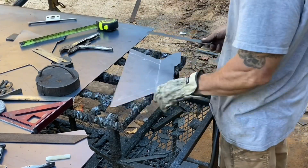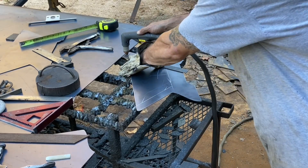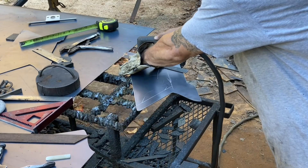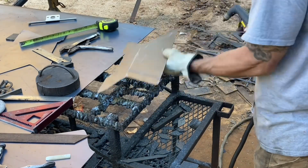I'm going to pull one of these end pieces back out — this will be the front, getting a little cutout so you can reach in there with your fire poker or something.